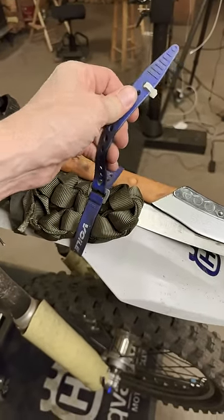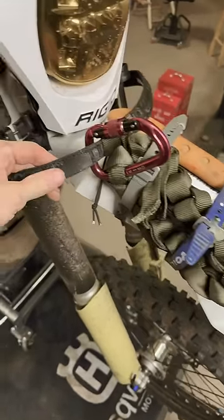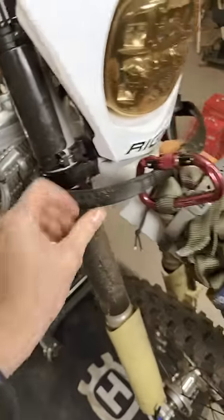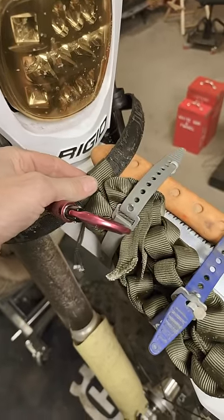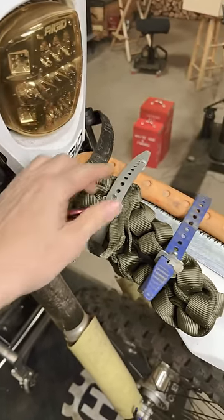Put a zip tie in your Volet strap — that way when you release it, it doesn't fall on the ground. And I've got a tugger here tied into the forks for pulling, and then the strap: 20 feet of tubular webbing on there with a locking carabiner. So this is daisy chain.